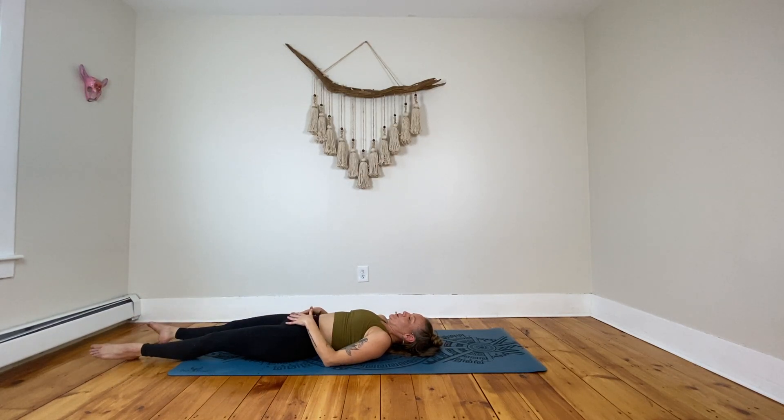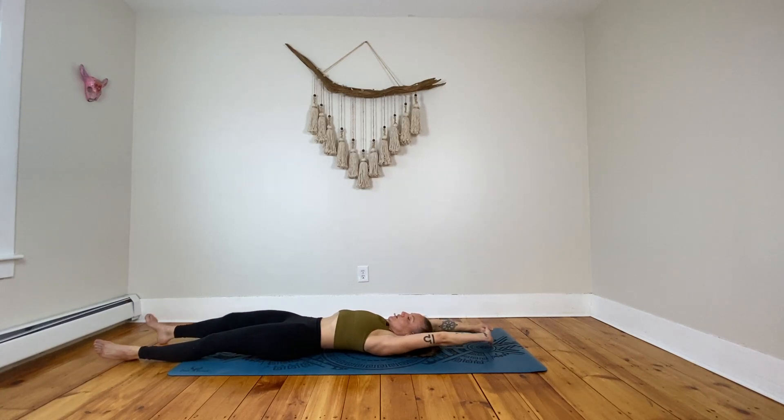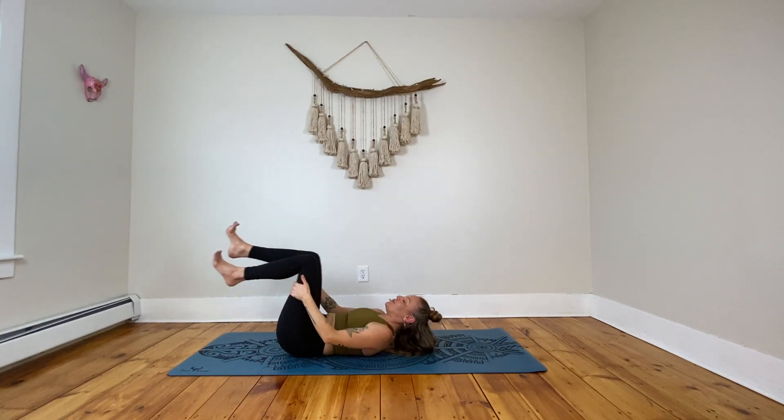Whatever that looks like for you — if you want to find supta baddha konasana here, if you need a few more stretches, wherever you are, just breathe. If you're in stillness, just give your weight to the mat. Let everything absorb for just a moment, everything settle, everything recalibrating, coming back to a nice balanced state. Just breathe. When you're ready, pointing those toes, reaching arms above your head, taking that full body stretch, pulling your knees into your chest, and gently making your way up to a seat where we seal in our movement together.